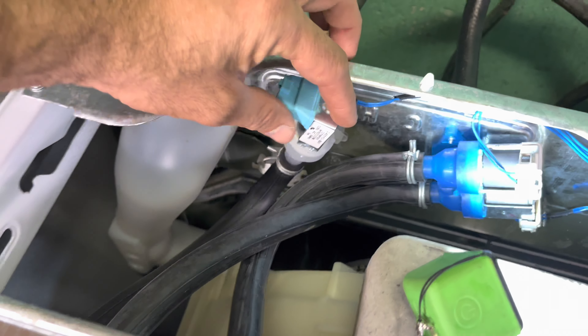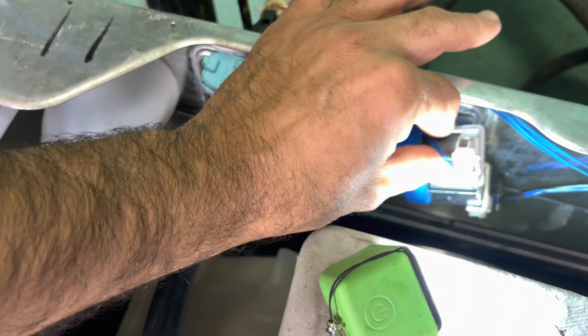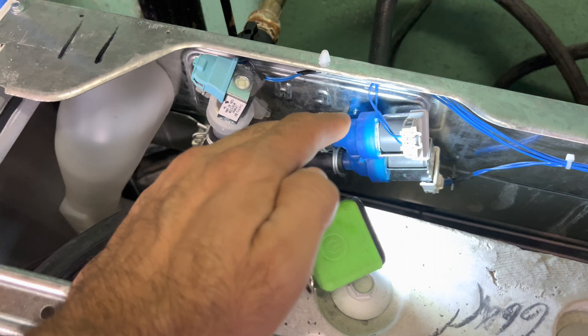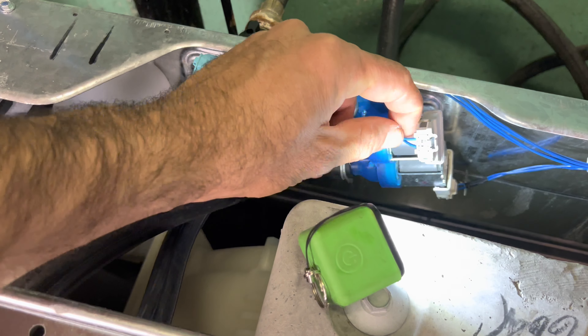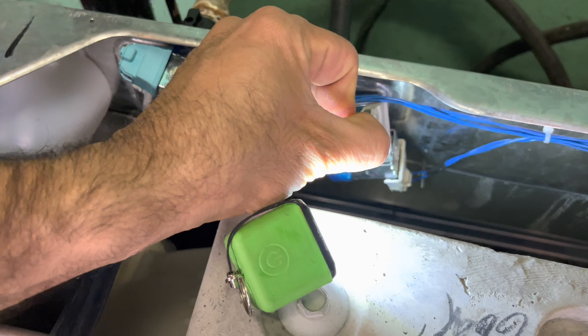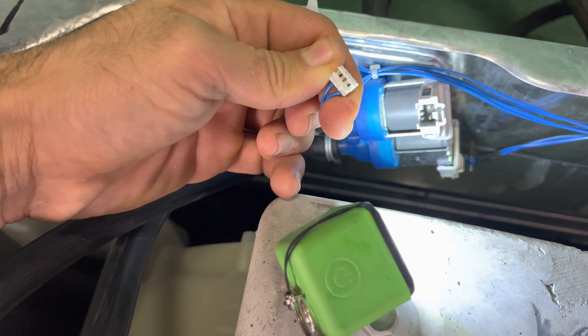On these units with the same exact problem, you are also getting an LF error code, which means low flow — the water flow is low. To get to this washing machine at the back, there are two quarter-inch screws. I've already pulled these two quarter-inch screws out — you can use your screwdriver or drill to open it from the back, and then the top comes off.